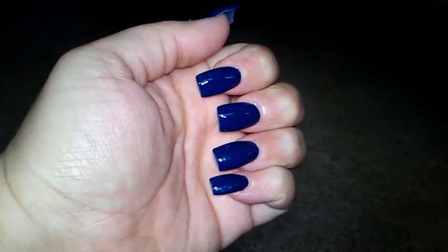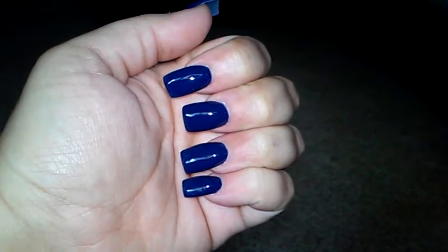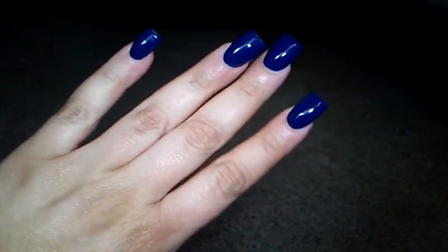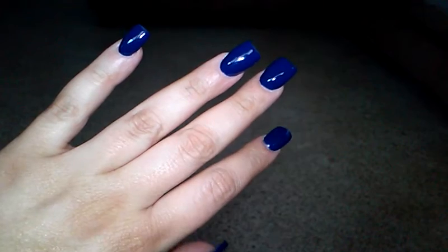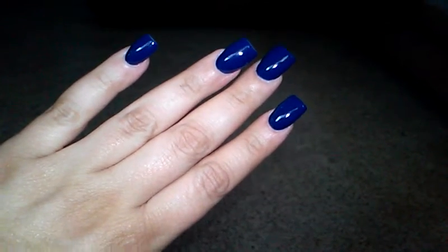Sorry, my camera lost focus there. So yeah, it makes them extra shiny and it makes them last longer. I didn't get any nail art this time because the gel manicure is a little more expensive than just getting a regular polish.